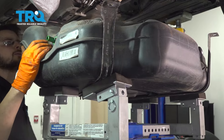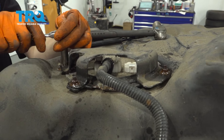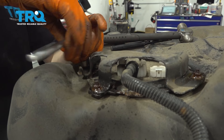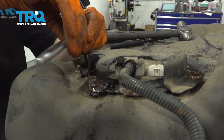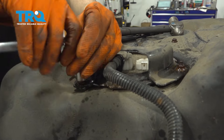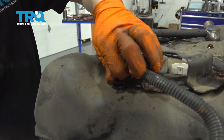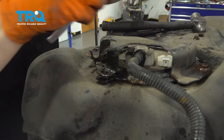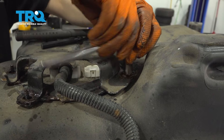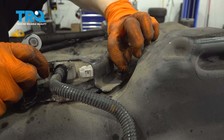Now we have three nuts holding on this bracket — let's remove all those. They're 10 millimeter nuts. I don't recommend using electric tools because they can create sparks, and you know what happens when you mix sparks and fuel fumes. So either use air tools or hand tools. Take off all three of these 10 millimeter nuts. I pre-sprayed them with rust penetrant because they were pretty rusty, so it looks like that helped.